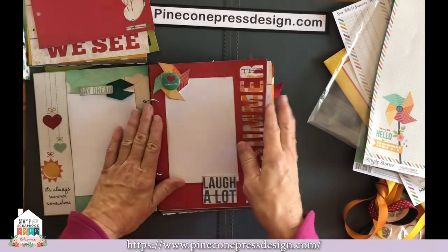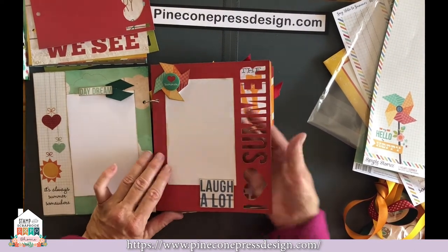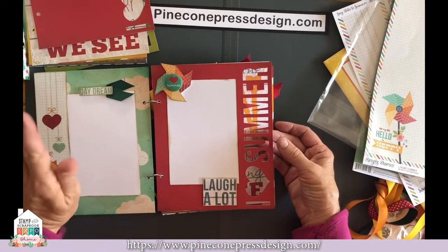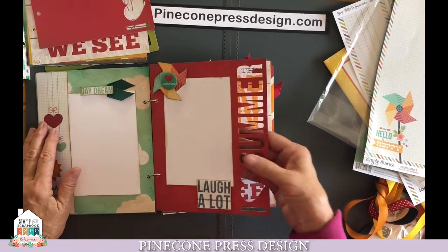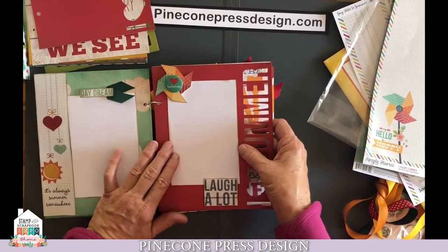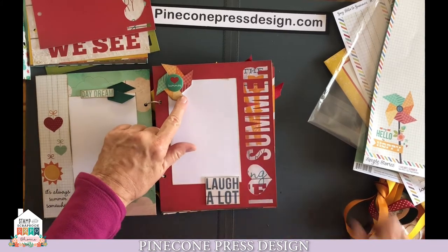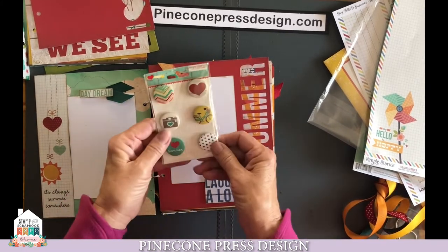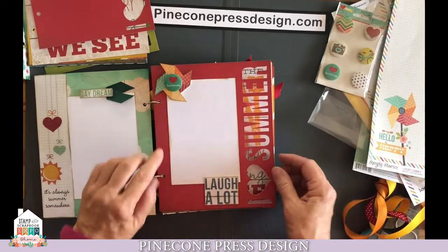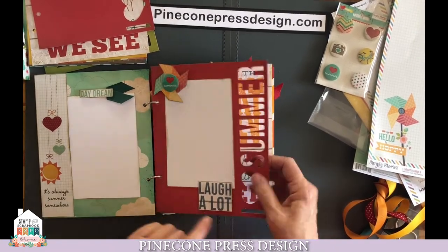So let's go back. We're going to add your photo. We're just suggesting four by six. So many of the photos in here we just did four by six, because when you get them developed, that's a predominant size. But if you're printing your own, you can certainly choose whatever size you want. Adhere the pinwheel that you fussy cut with pop dots. Then you have a package of these little stick-on badges — go ahead, pull out your badge and stick it onto your pinwheel. Then your "laugh a lot" — go ahead and adhere that with pop dots.